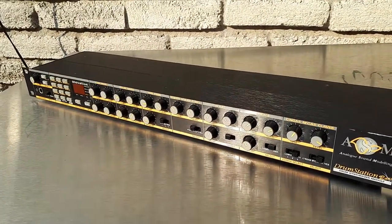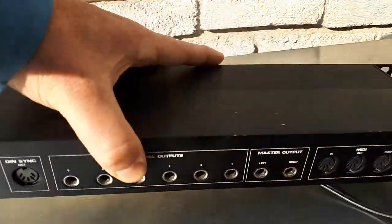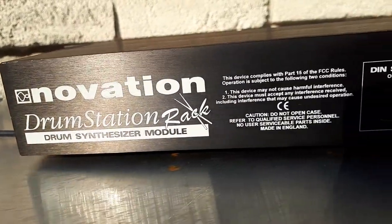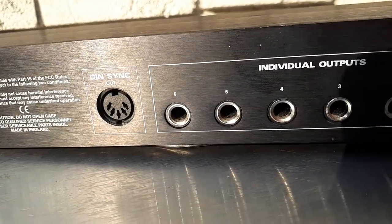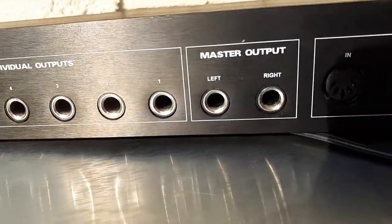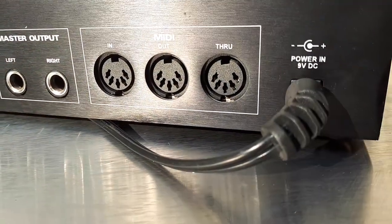Others might find it useful. Let me turn it around so we can look at the back. It's a drum synth. It's got Dinsync, which is cool if you have some older models. Individual outputs — there's a huge bonus right there. Master output left and right, MIDI in, out, and through, which is nice. And of course, power.